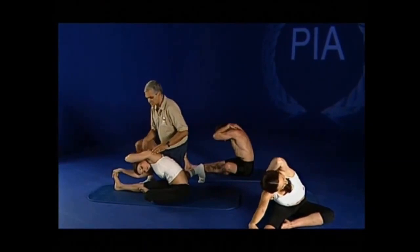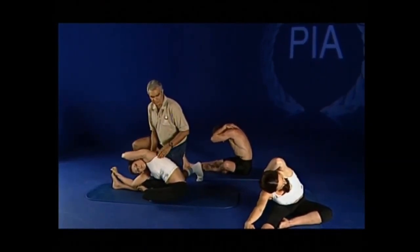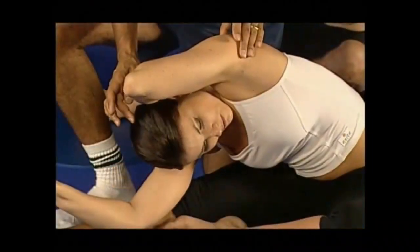Grab the foot and place the top hand behind the head between the shoulders. Hold the position, take a breath in, breathe out, and lengthen through the crown of the head.